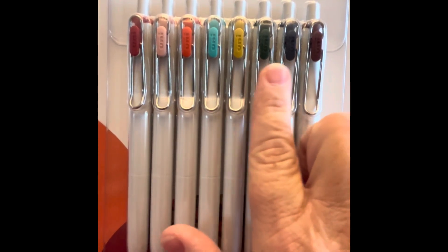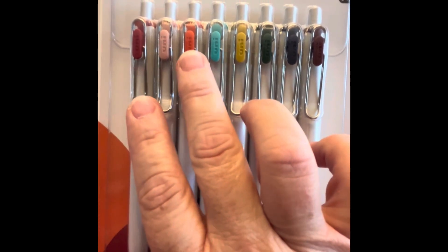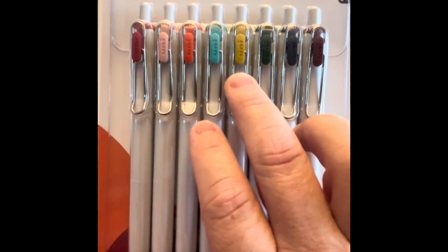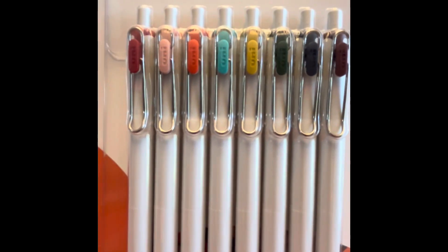green, black, purple — we've got a burgundy, this pale pink, kind of an orange, an aqua, a gold, and some darker green and blue and brown in this set.